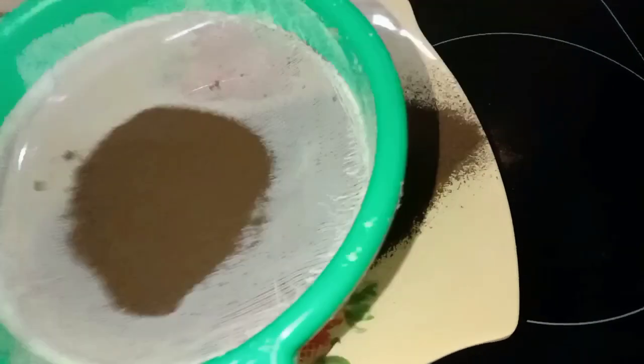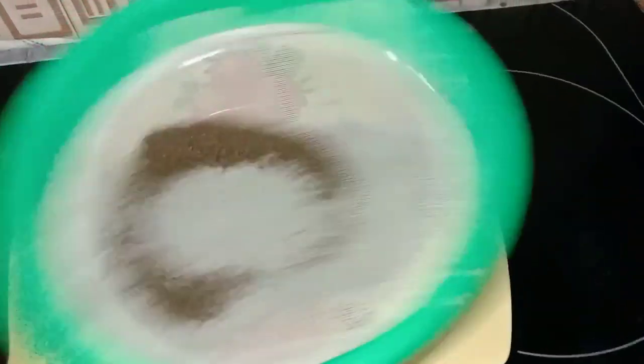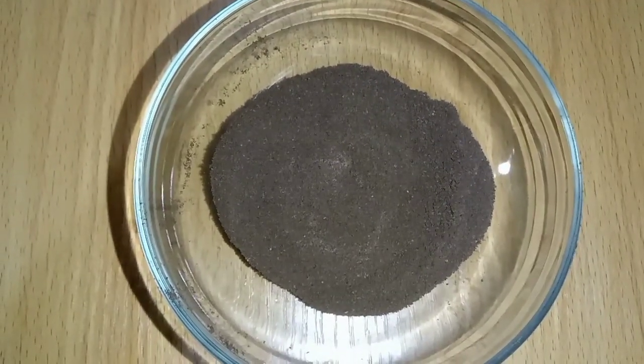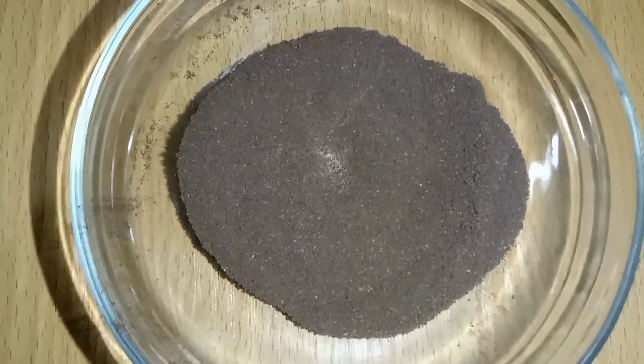After grinding it, I sieved it to separate it from the chaff and also to get a smooth powder. Our banana peel powder is ready to use.